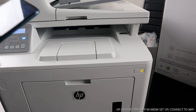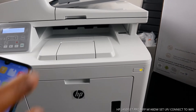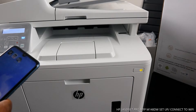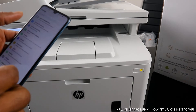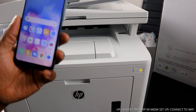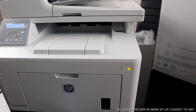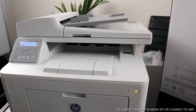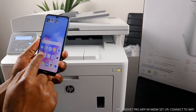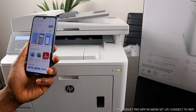Go to the HP Smart app on your mobile device. Make sure you remove your mobile network data and connect via Wi-Fi network. On your mobile device, go to the Play Store and type HP Smart app, then click it open.